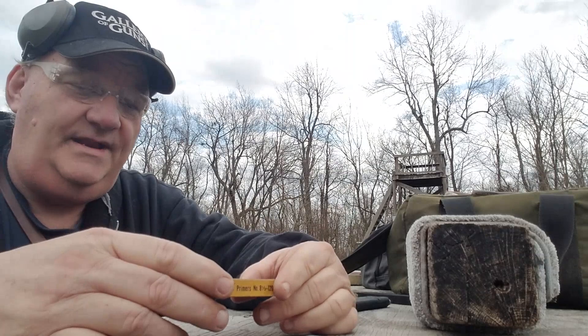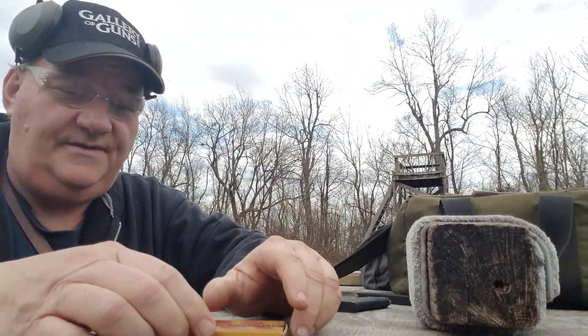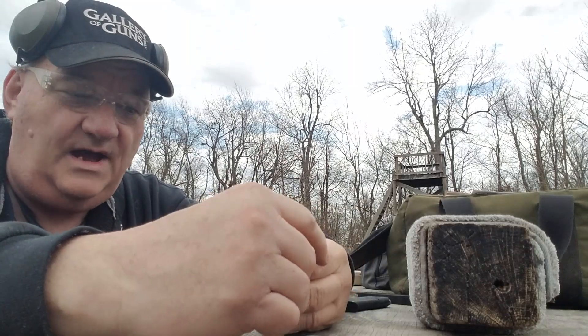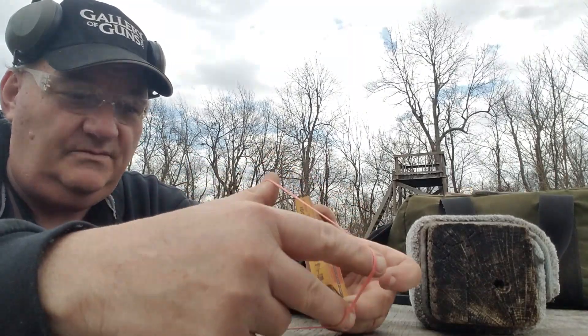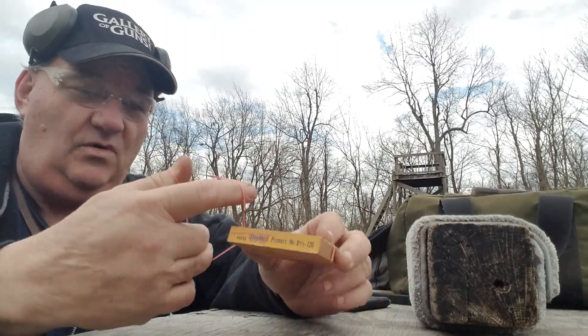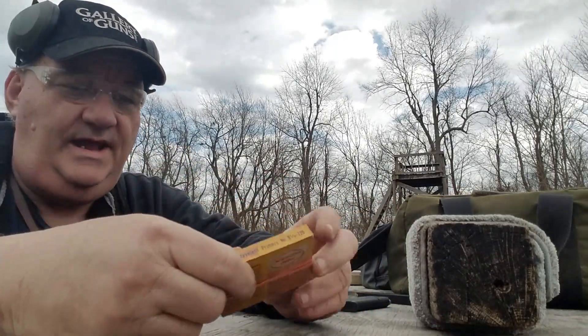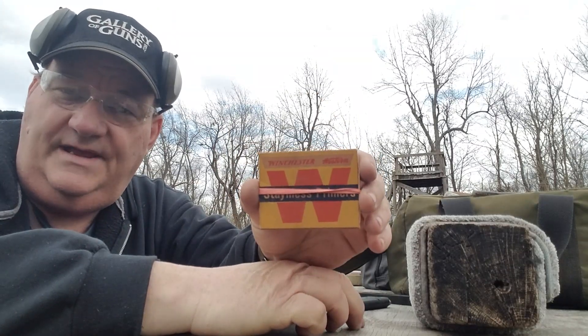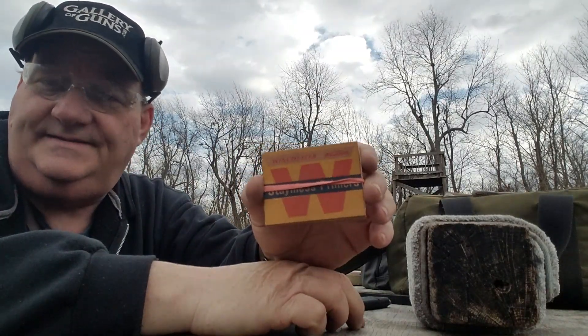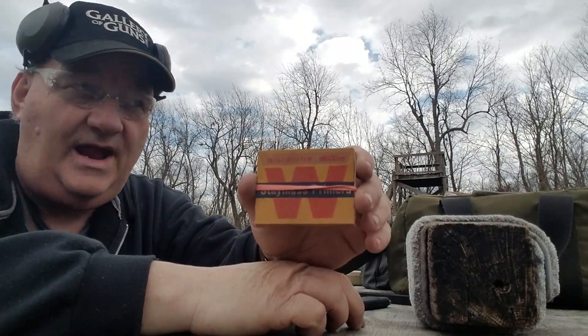I didn't know how old they were, so I went out and started researching — looking at old cartridge boxes, old primer boxes, and old component boxes and so forth, trying to figure out how old these were. The graphics on the container pretty well seem to indicate that these are late 1950s, early 1960s manufactured primers.